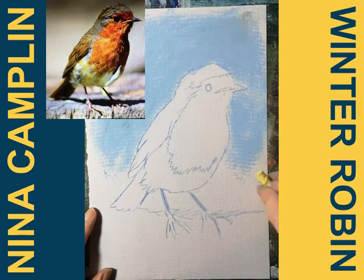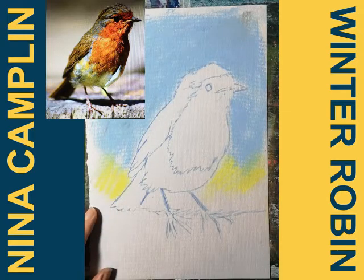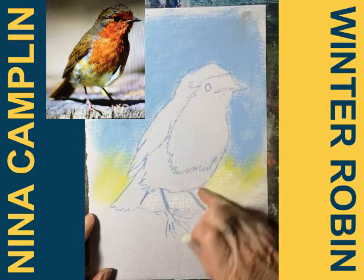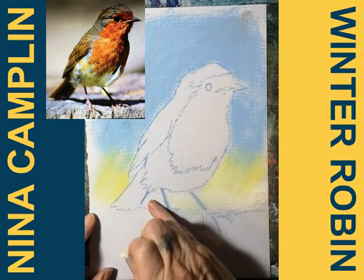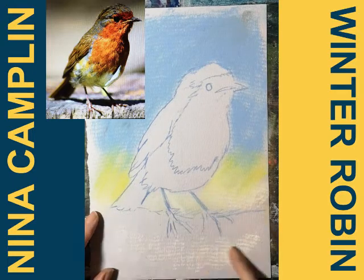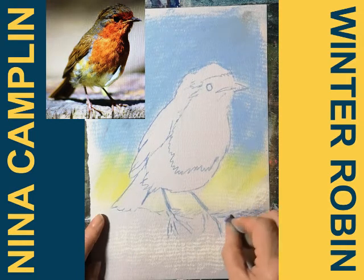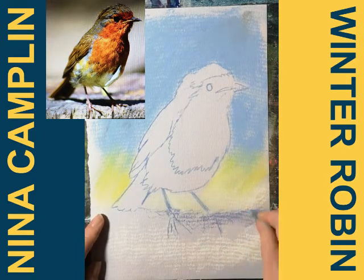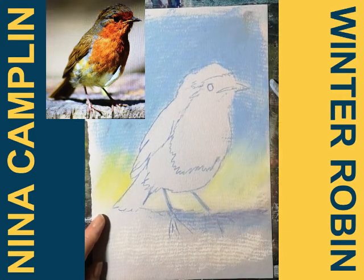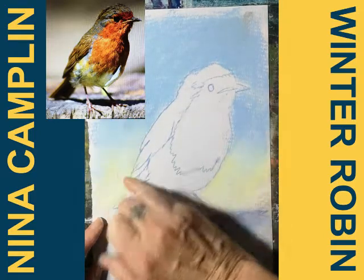I'm going to take this down into a lemon yellow, and I'm going to knock that back with some white. You can see the white of the pastel is actually whiter than the paper. I'm just going to put in a lilac shadow beneath the robin and put some blue in that as well. I just want this graduation to be a bit softer.